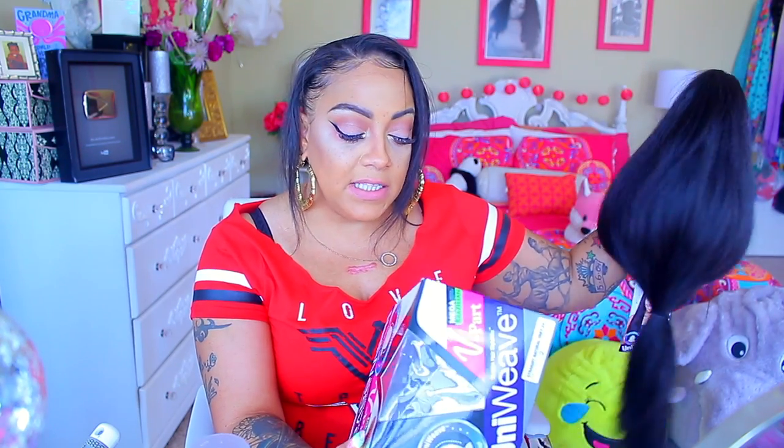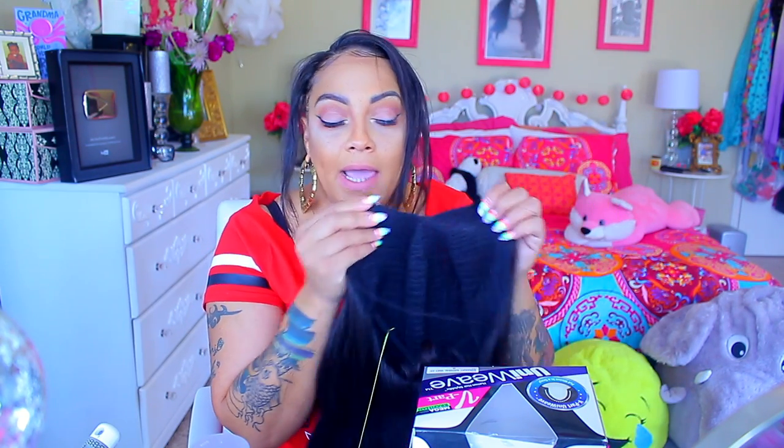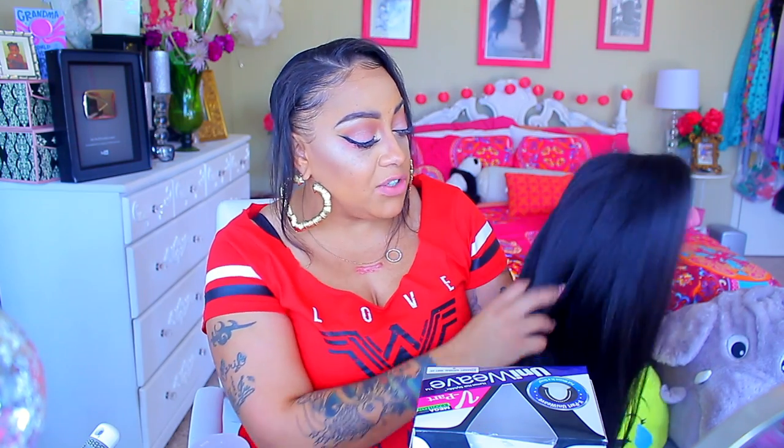First of all, this is available at elevate styles.com and this is by Main Concept. The hair texture is a more or less very human hair-like texture — to me it resembles African-American hair relaxed. This is the natural yakki, it's called, and it's 24 inches. I do like the texture because when I do wigs I prefer the texture to be more or less like this opposed to really silky straight, because this looks more natural, more realistic, and with this texture it doesn't tangle as bad.